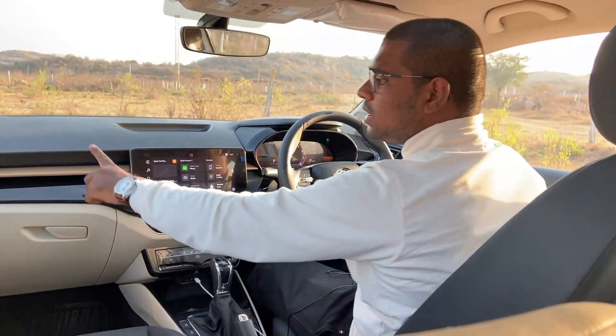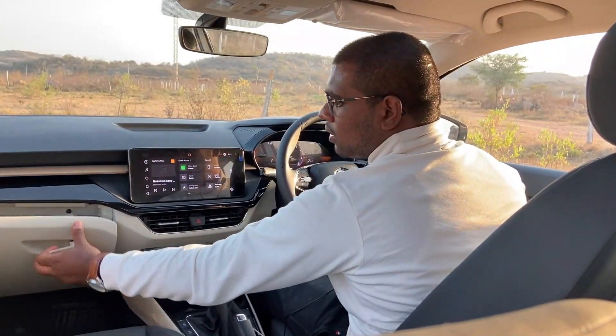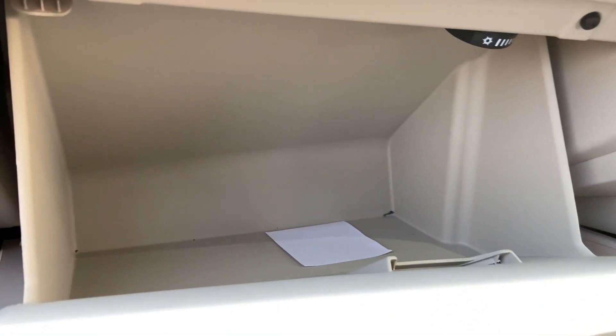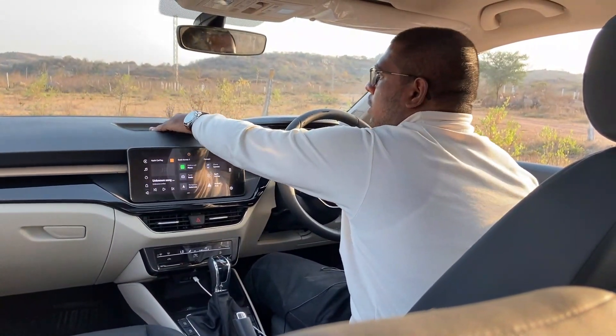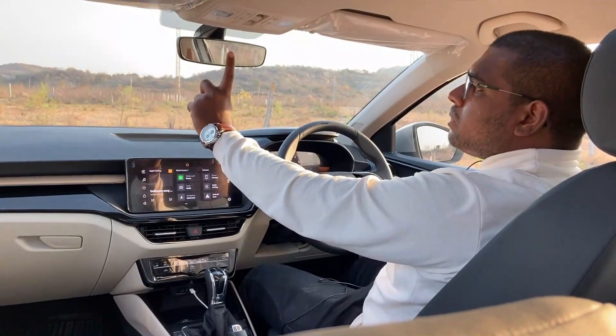This is a mind control unit — I am able to control it. This is a cooled glove box. There is a dashboard here. There is some storage space.